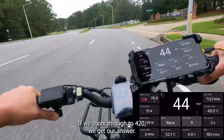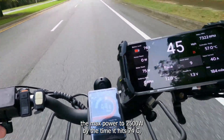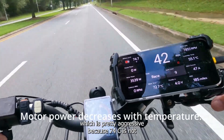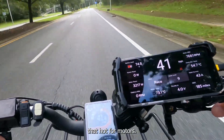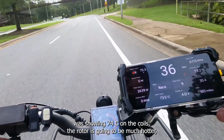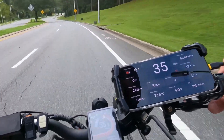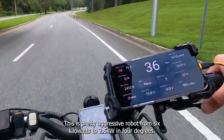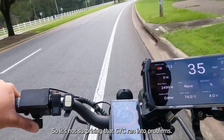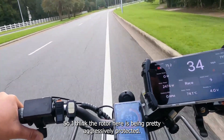If we zoom through to 4:20 we get our answer. At 70°C the thermal rollback kicks in and restricts max power to 2,500 watts by the time it hits 74°C, which is pretty aggressive because 74°C is not that hot for motors. Based on past experience, I think this is because if the thermistor is showing 74°C on the coils, the rotor is going to be much hotter — which is what led to a lot of failures with the ASI controllers. This is a pretty aggressive rollback from six kilowatts to 2.5 kilowatts in just four degrees. The rollback on the ASI controller has to be calibrated very accurately, so it's not surprising that CYC ran into problems.